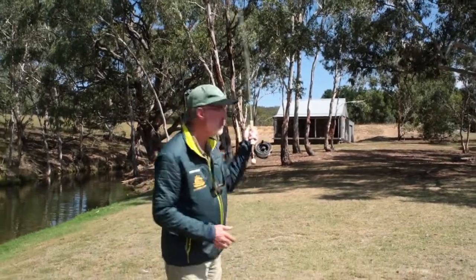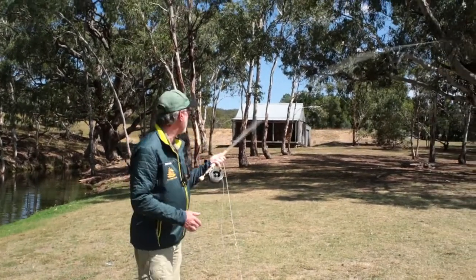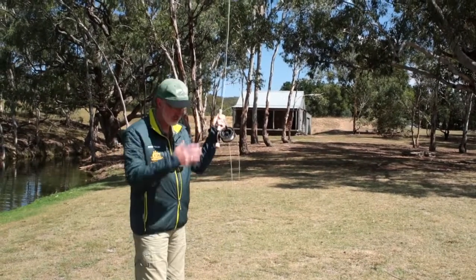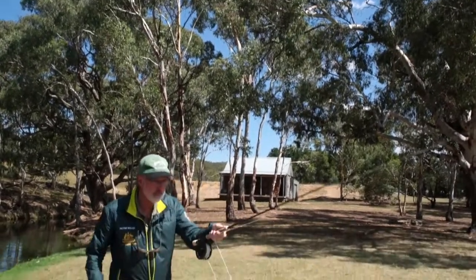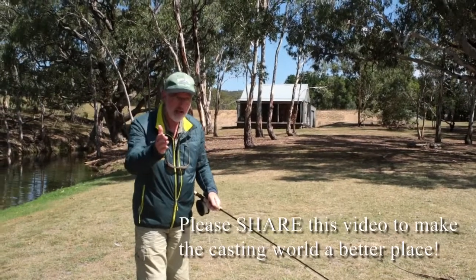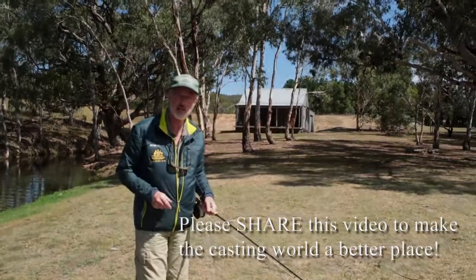Swinging the body is okay when you're using heavy flies in salt water, but for trout fishing just relax your body, get that rod tip loaded through the casting stroke, and keep your forearm facing the target and you'll have success. Thanks for watching Rainbow Springs — we'll see you again soon.